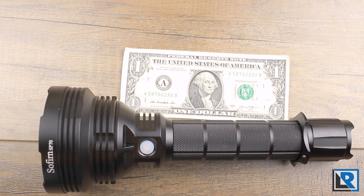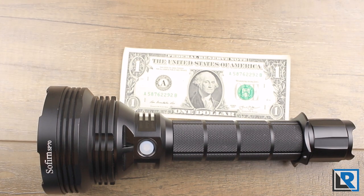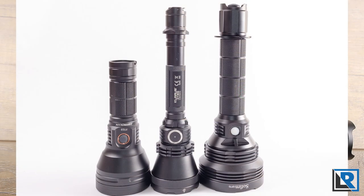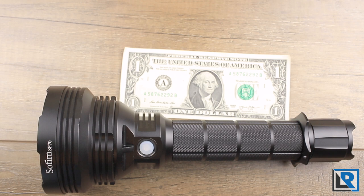This is the first light I've had that's officially too long to measure with my calipers in one try — I had to improvise. Length is 250 millimeters. Diameter at its largest point at the head is 90 millimeters. Minimum diameter on the body tube is 34 millimeters. Weight with two KeepPower 26650 batteries installed is 864.7 grams — the heaviest light I've ever tested, almost two pounds of flashlight. The light is IPX67 rated.